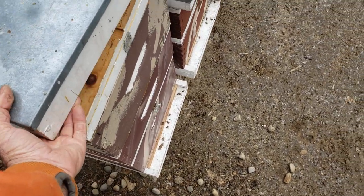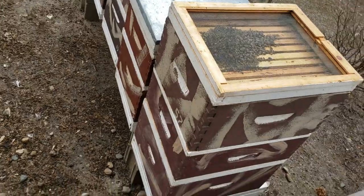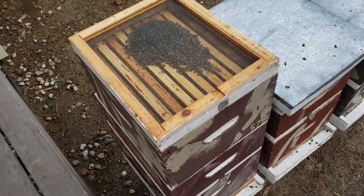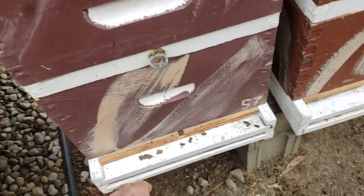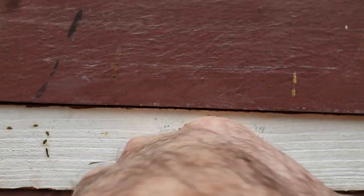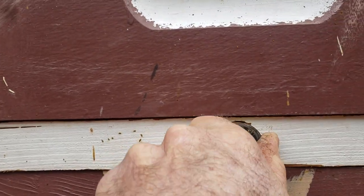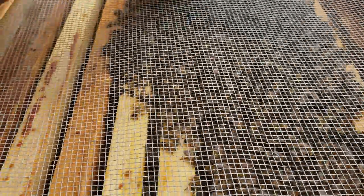I've had colonies starve even though they had honey in the hive. This colony here — when I downsized — I tried smoking them out of this deep and they just would not budge. This deep is almost empty, very very light. This was the bottom deep, so rather than leave it down there I put it on top, hoping they would go down. I can see there's no bees here — they need to go down. I could try smoking them again, but they have refused to move.